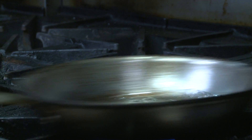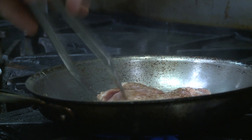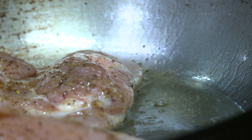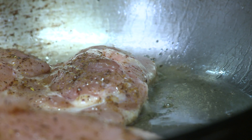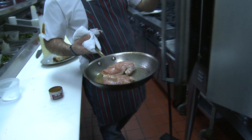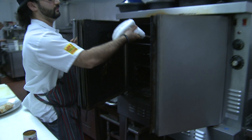We're going to cook the chicken on its skin side down. What that does is it's going to keep a really nice crispy skin as well as keep the chicken super moist. We're going to take the chicken and pop it in the oven for about 10 minutes at 400 degrees.